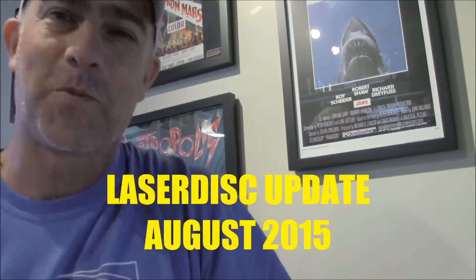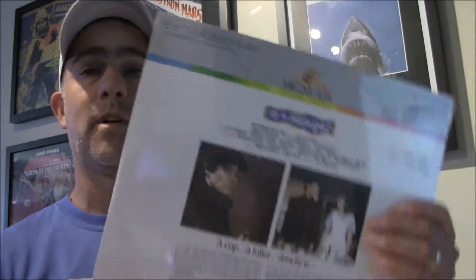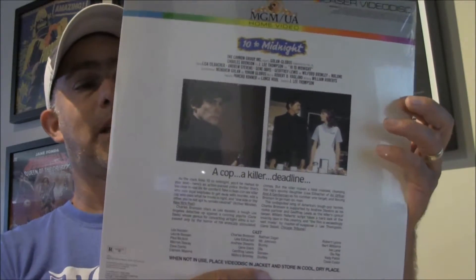Welcome back — we got a laser disc update. I'm always watching stuff on eBay and just got a bug and jumped on some stuff. This first laser disc, they were asking 18 dollars. I don't like spending more than 10 bucks on a laser disc, so I offered 10. It's brand new, perfect shape — 10 to Midnight. It's a great Bronson film, and I got it for 10 dollars.